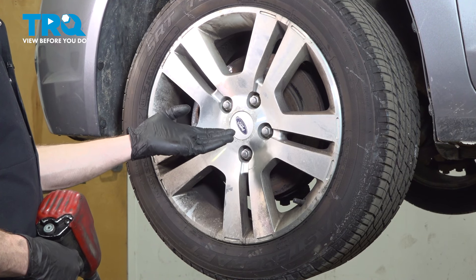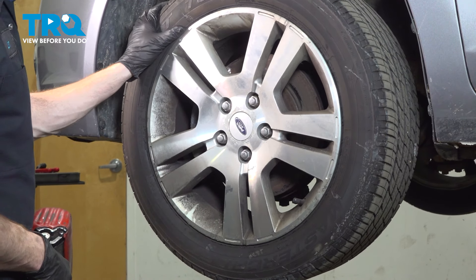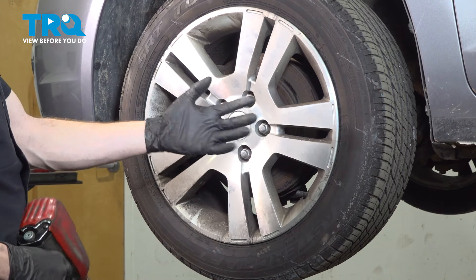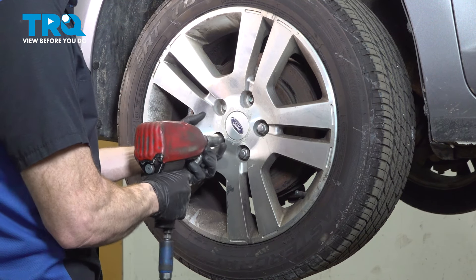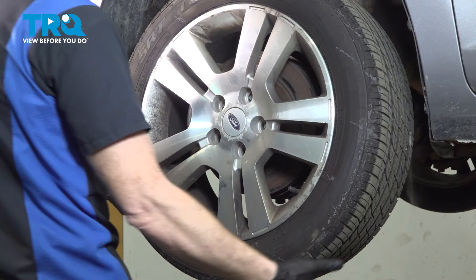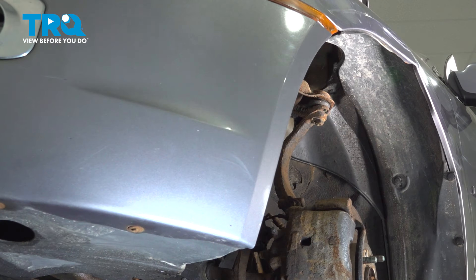Let's get started on our job. The first thing we have to do is safely raise and support the front of the vehicle so the wheel's off the ground. Now once you've done that, we'll continue on with removing all five of our 19mm lug nuts and then the wheel.